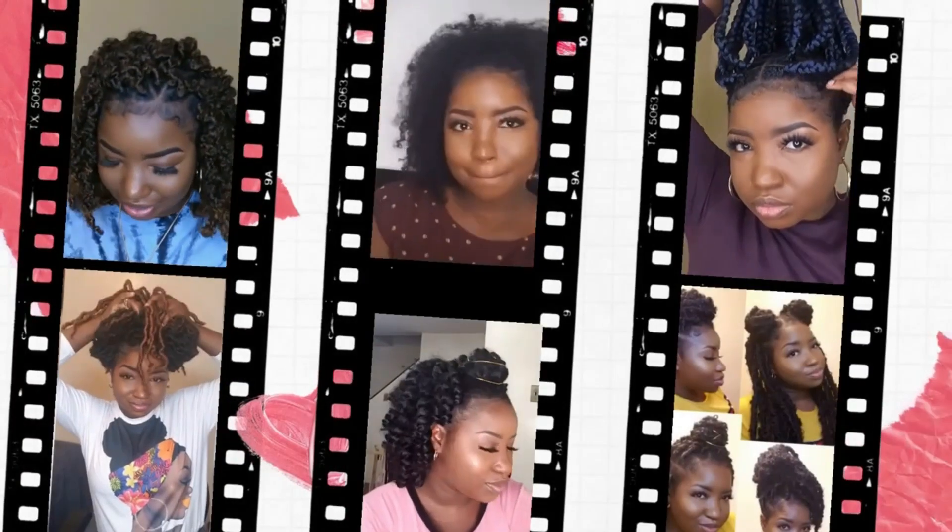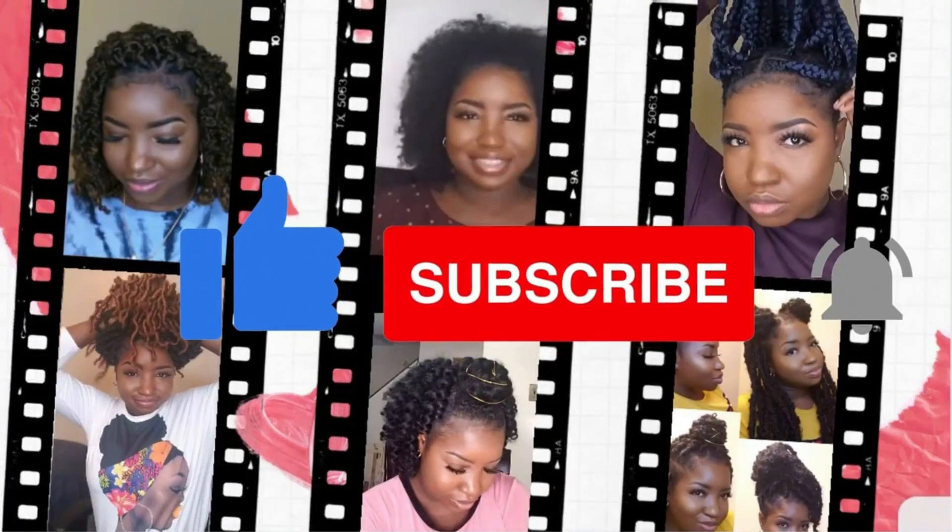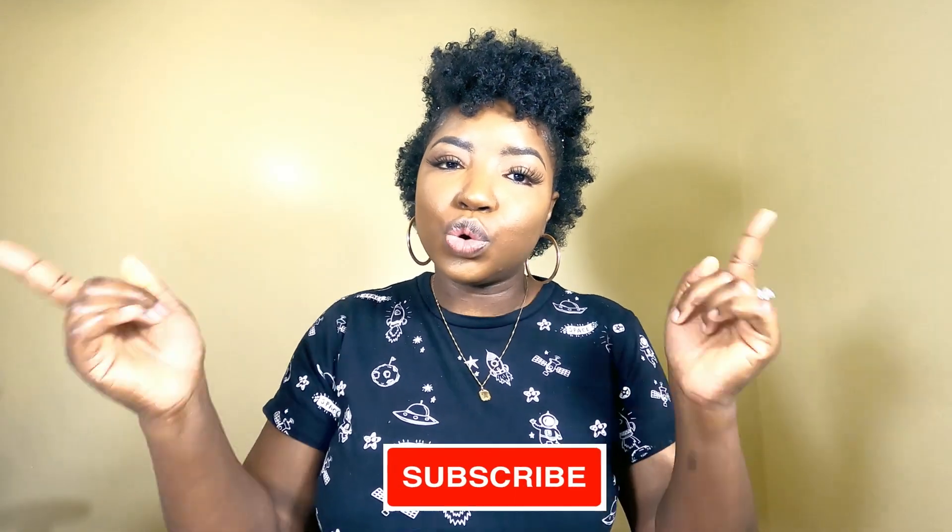So this is what my hair looks like. Hi guys, it's your girl Curly Kiki and welcome back to my channel. If you are new here, welcome and don't forget to hit the subscription button below the video.